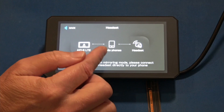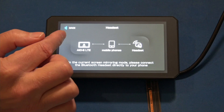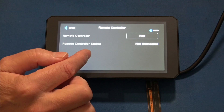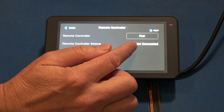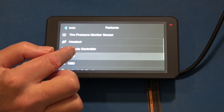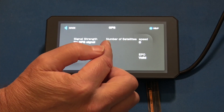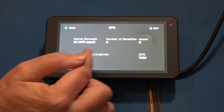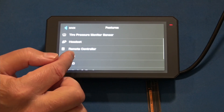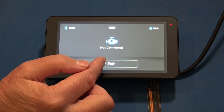There's a headset option which is basically an informational page — it tells people interested in connecting their headset to connect it directly to their mobile phone. Remote controller: if you have the wireless remote, you can pair it here and see its connection status — I did not order the remote controller. GPS: if you had this out on the bike with GPS visibility, you'd see the number of satellites, your speed, and your lat/long, plus EPO valid status. Next is OBD — if you're going to use an OBD module from Chigi, you would pair it here.